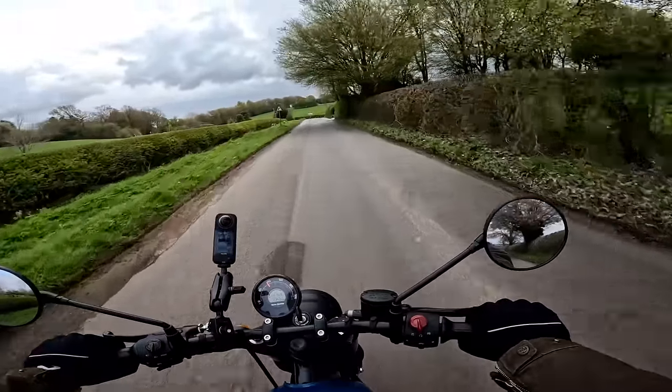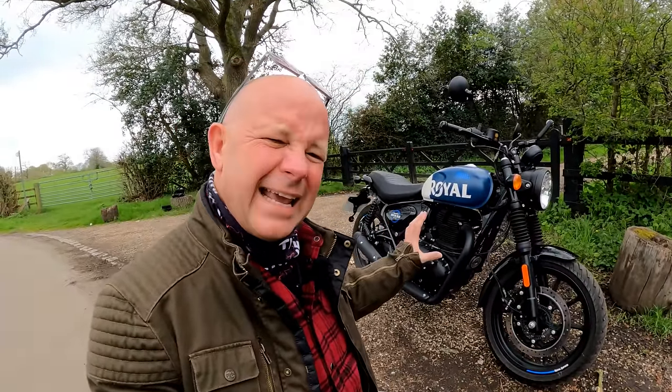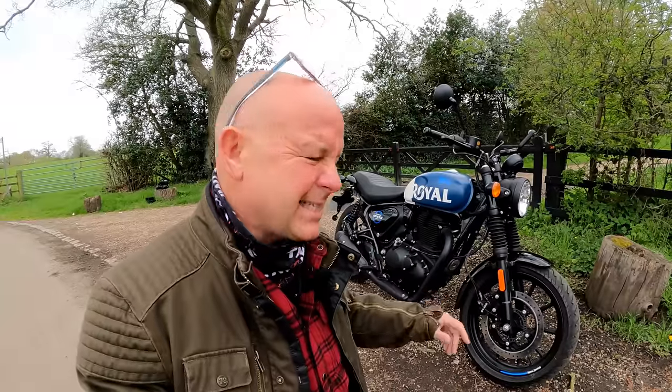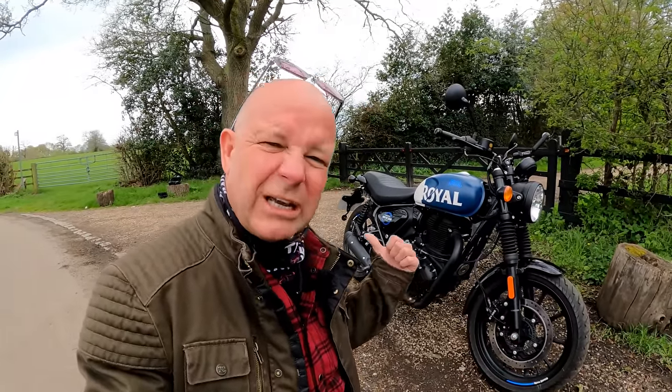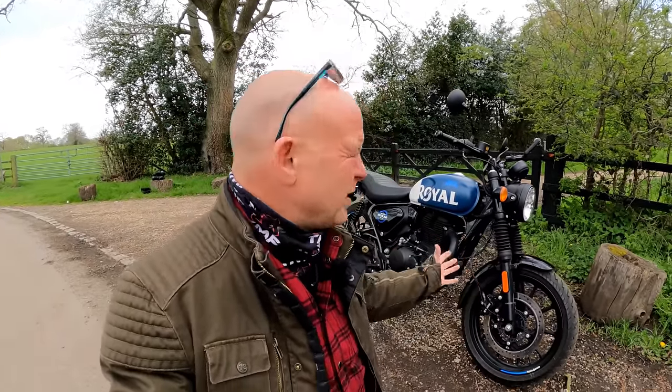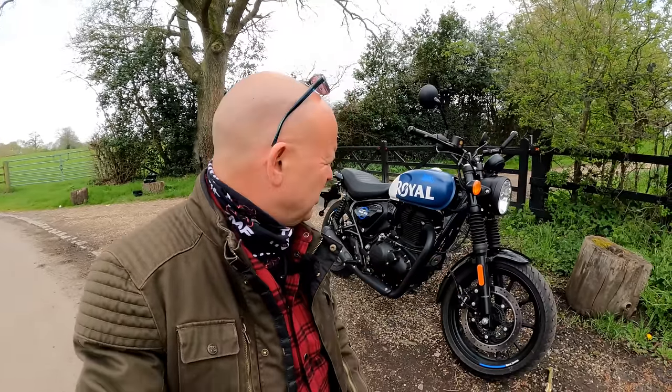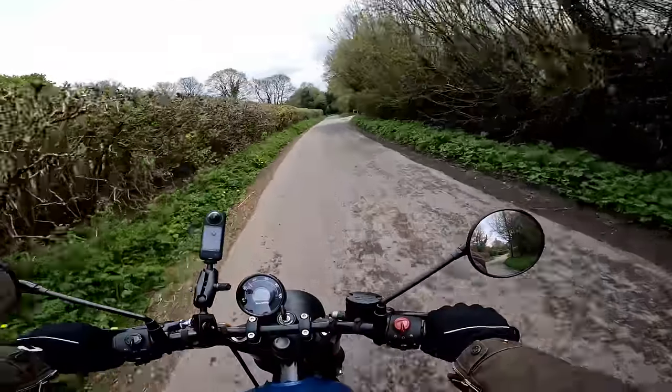One of the biggest overall positives for me with the Hunter 350 is how easy it is to live with. It's got low weight, it's easy to move around, it's got that brilliant turning circle, it's super comfortable, it's got a low seat height, and it's easy to get on and off. It's a really easy bike to live with, and it puts a big smile on your face. All-round, a thumbs up for the Hunter 350.